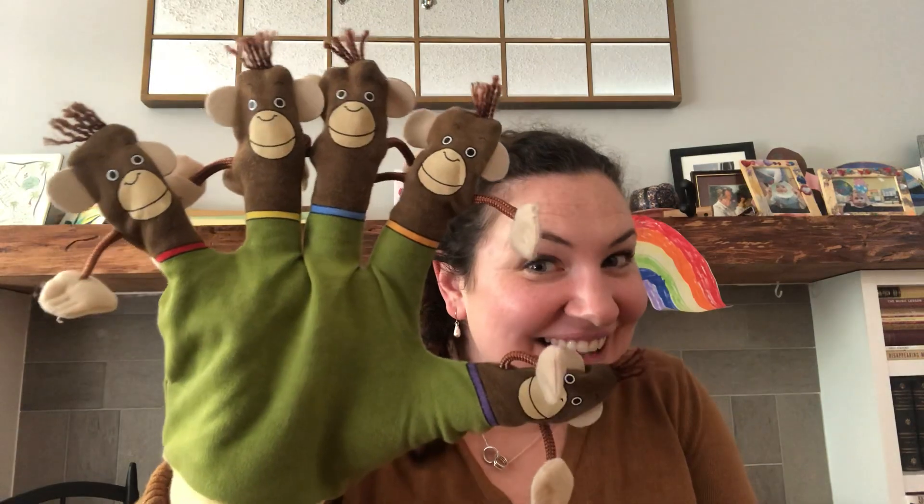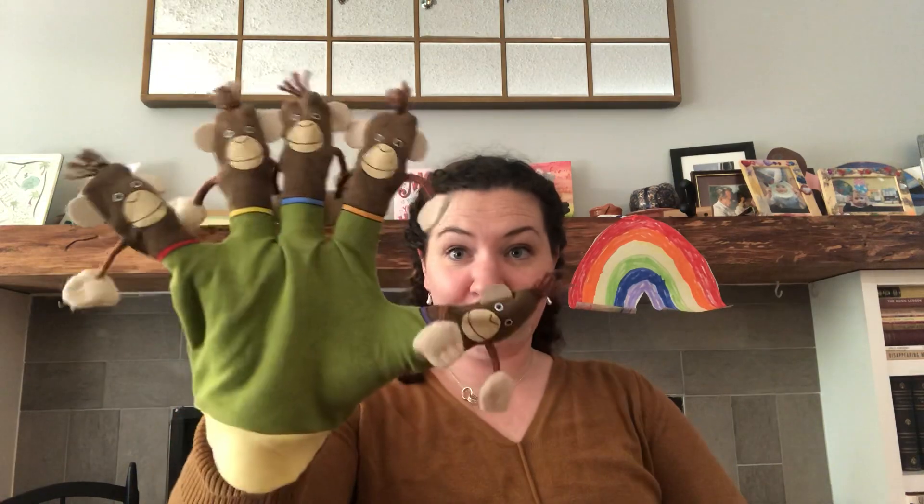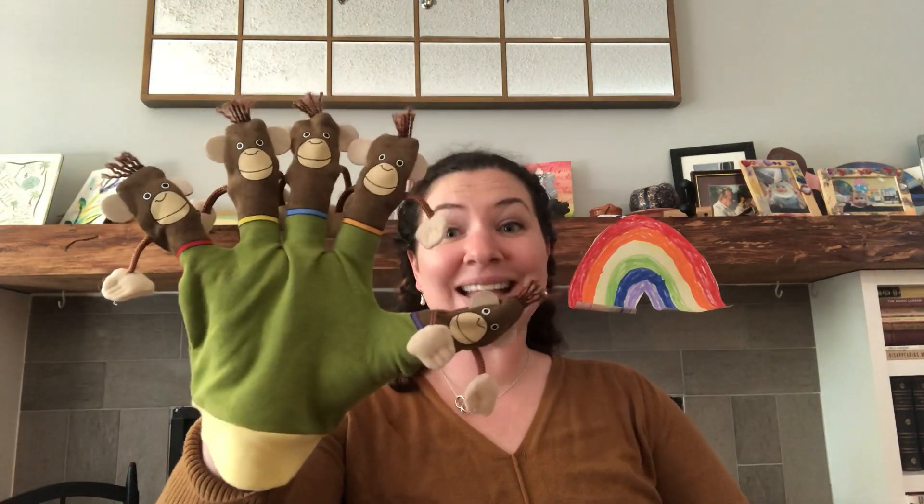Hi, it's Jillian from the VSO School of Music. Today I have a rhyme to share with you that's all about five little monkeys and a great big crocodile. Are you ready? Can you hold out five fingers to be the five little monkeys and get your other hand ready to be a great big crocodile?